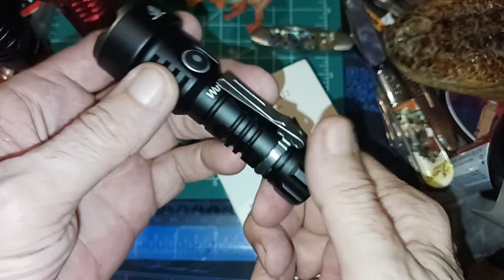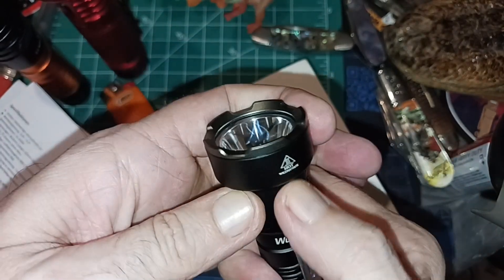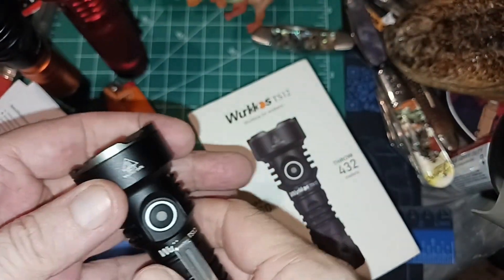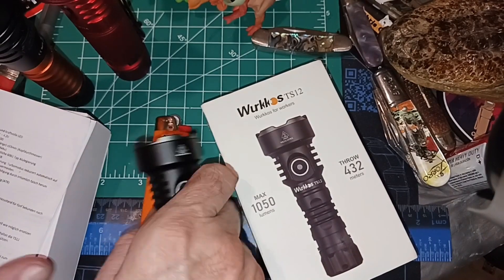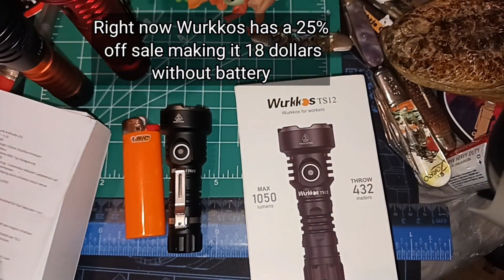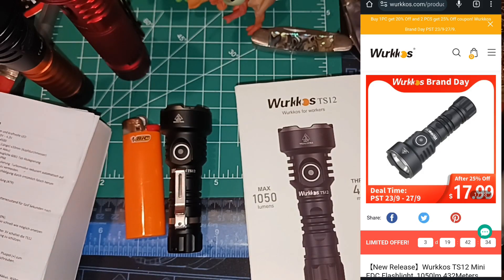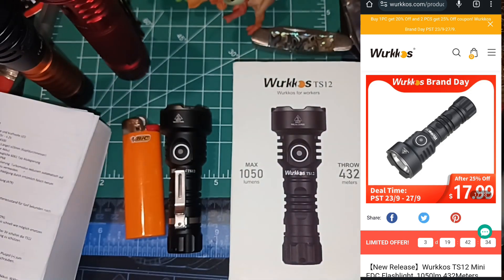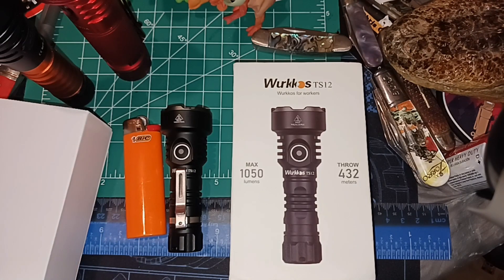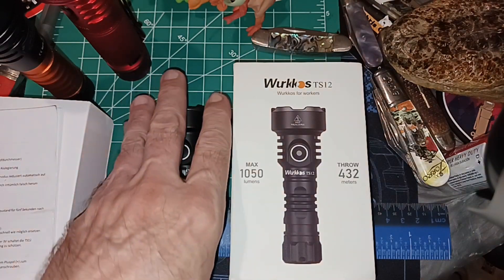It has a tail cap so you can just unscrew it a touch if you're worried about it accidentally coming on. I like it — it was about $23 from Wurkkos without the battery; I got it with the battery for about two dollars more, which is a good deal since you'd have a hard time finding a decent 14500 for two dollars. It shipped from China and took about 10 days to arrive, which wasn't too bad.